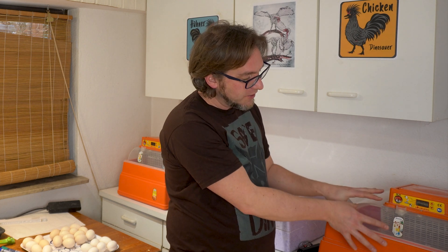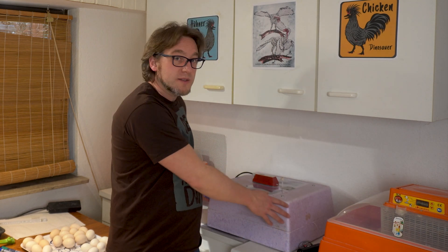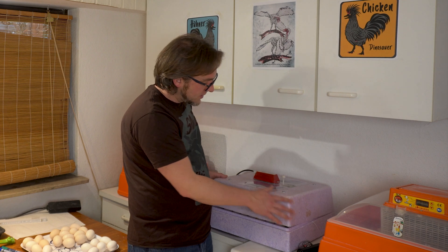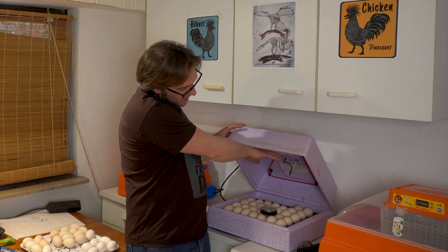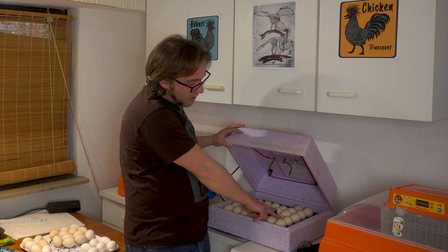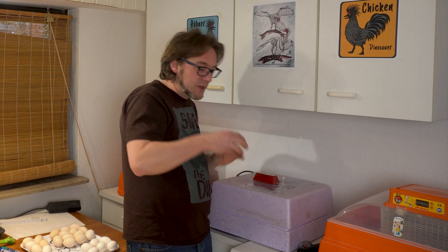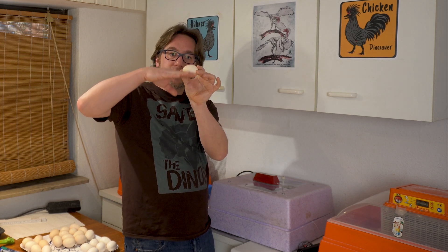The higher temperature is just because of different constructions of the brooders. I have this one — this is an automatic Cova Tutu — and I have a fan inside this brooder, so the temperature is circulated and homogeneously distributed; I have the same temperature everywhere around the eggs. This other construction has heating that comes only from above, with no circulation and no fan inside, and at the top of the egg I have 38.3 degrees centigrade.